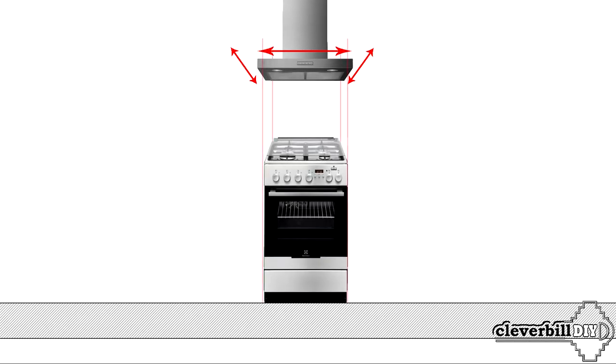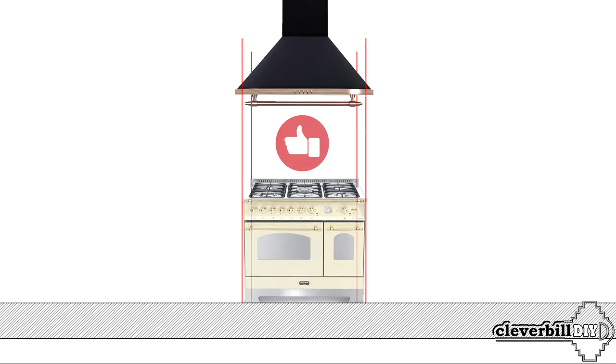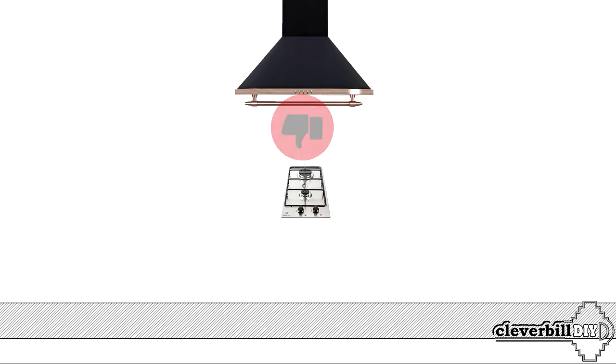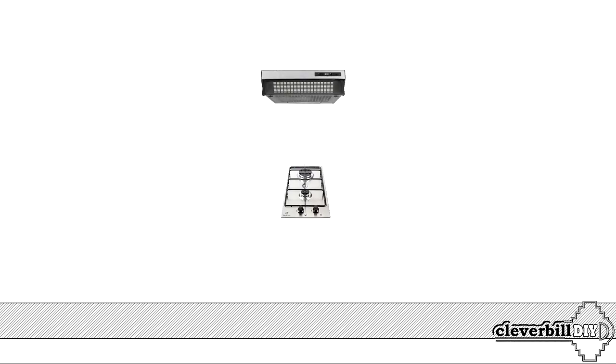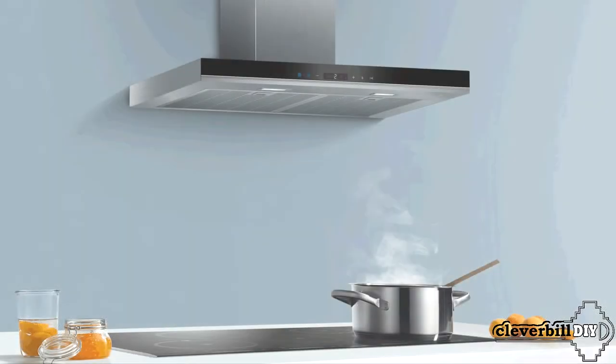The width and depth of the kitchen hood depend on the dimensions of the hob. Warm air from the burners, steam, and smoke rising from the hob should get into the hood as much as possible, otherwise it will be of little use — the ceiling in the kitchen will quickly become covered with grease, and odors will get into other rooms. If you have a wide 5-burner gas stove or electric surface, the hood must match its width. But if the stove is small, there is no point in a wide hood, and you can get by with the simplest option, installing, for example, a standard canopy hood.